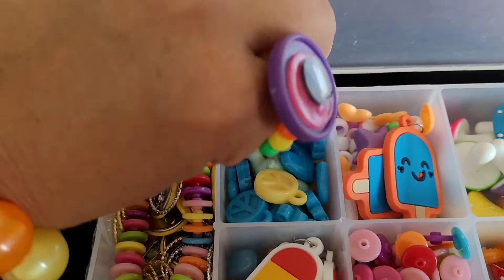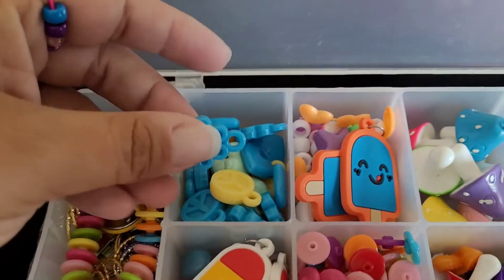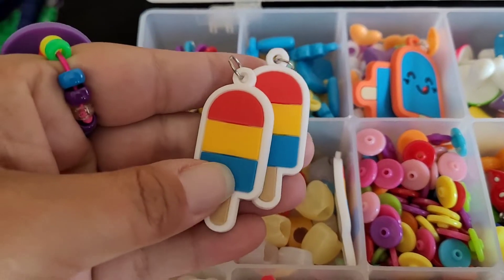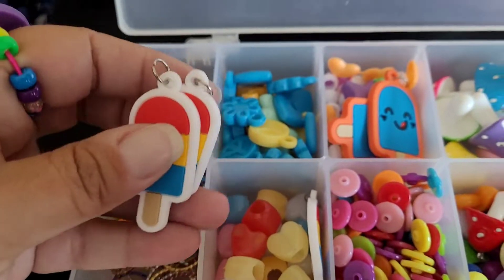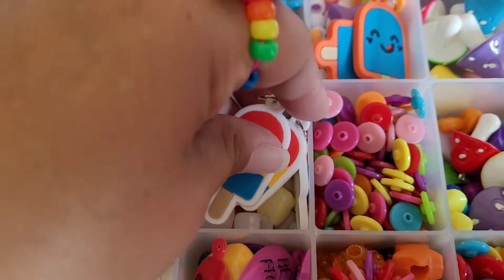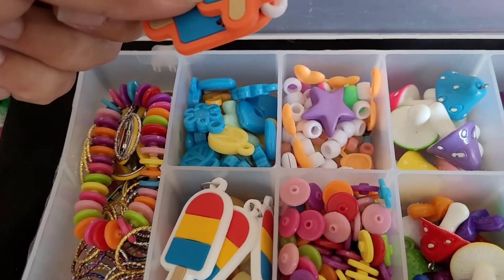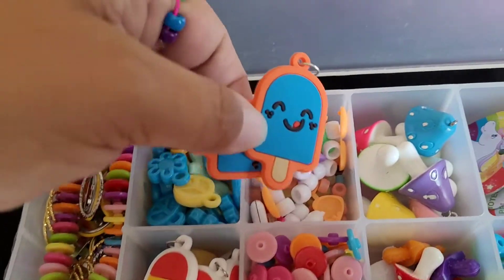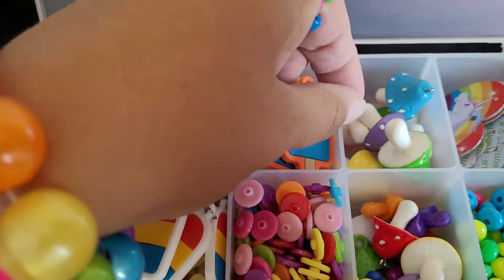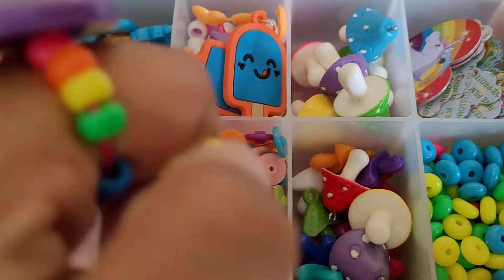These came from Hobby Lobby a while back — I don't know if they still make these, I haven't been in there in forever so I don't know what they have. These little popsicles, those big chunky hearts, more popsicles. Random beads. These mushrooms — there's some more mushrooms in here.